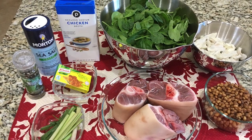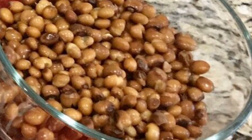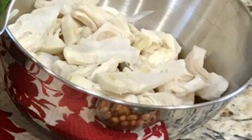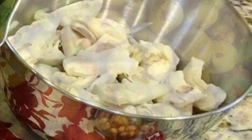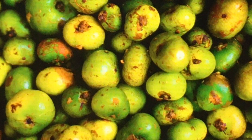Tonight I will be cooking KBL, which stands for kadyos or pigeon peas, baboy or pork hock, and langka or unripe jackfruit. KBL is usually flavored with batuan, which is a fruit with a sour taste like unripe tamarind.